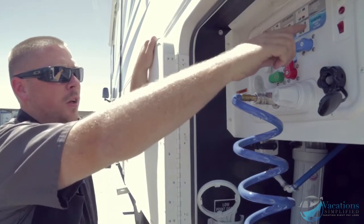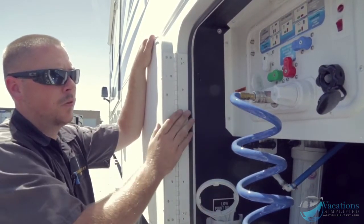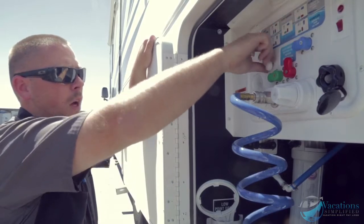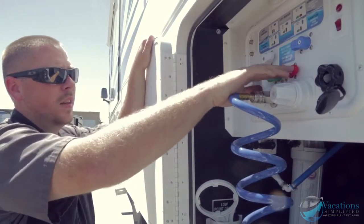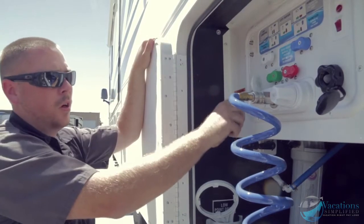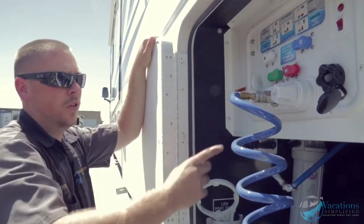To winterize the coach, you siphon antifreeze using your water pump up to all your fixtures. Turn the valves towards each other and the others away, then hook up a hose, turn your water pump on, and suck antifreeze into the coach.